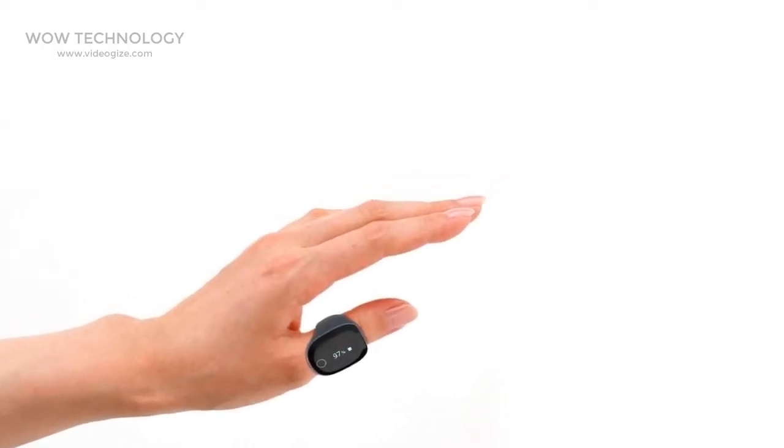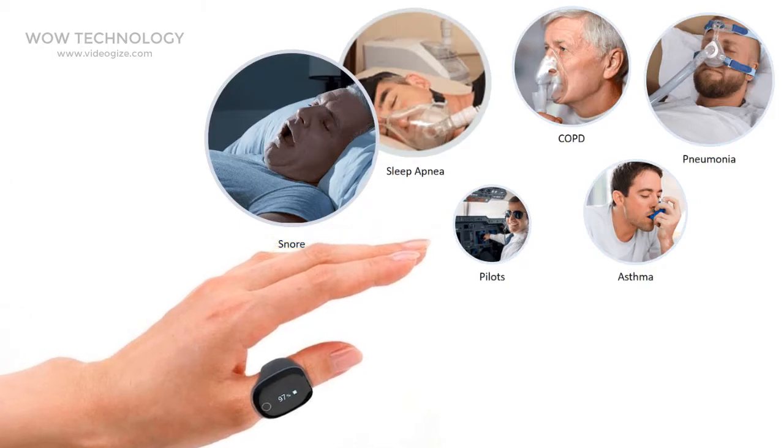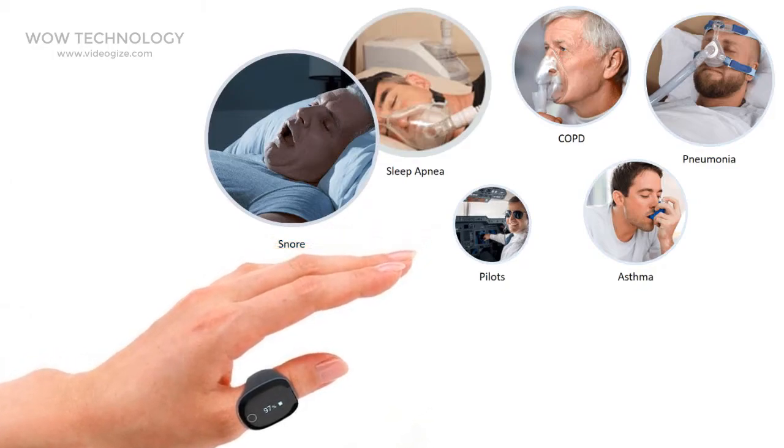This is not an ordinary ring. Just wear it and it will automatically start to track your overnight blood oxygen saturation, heart rate and body movements continuously.